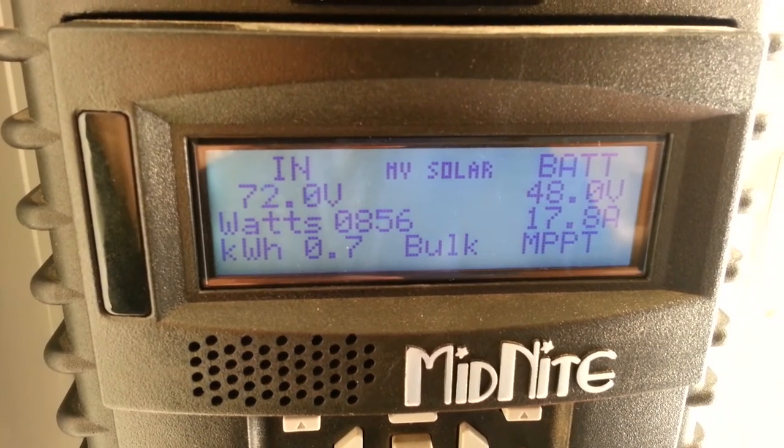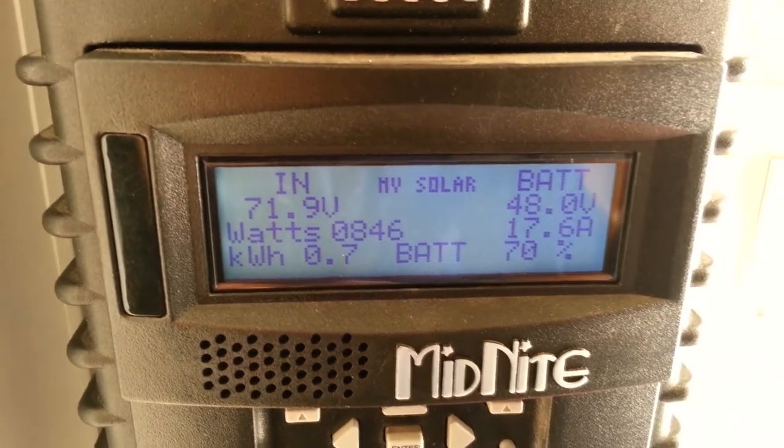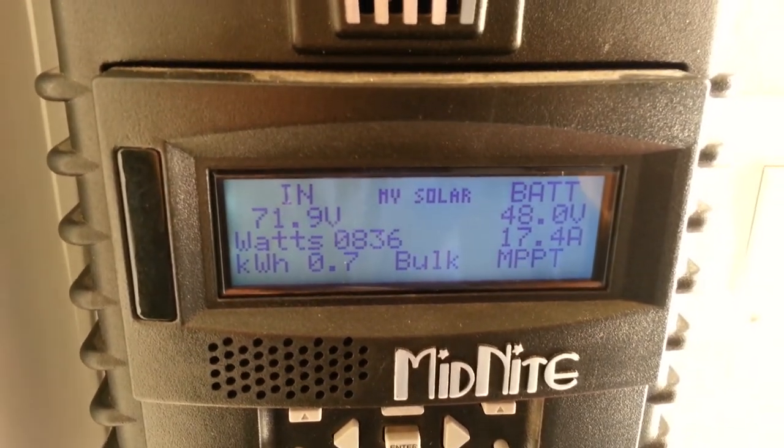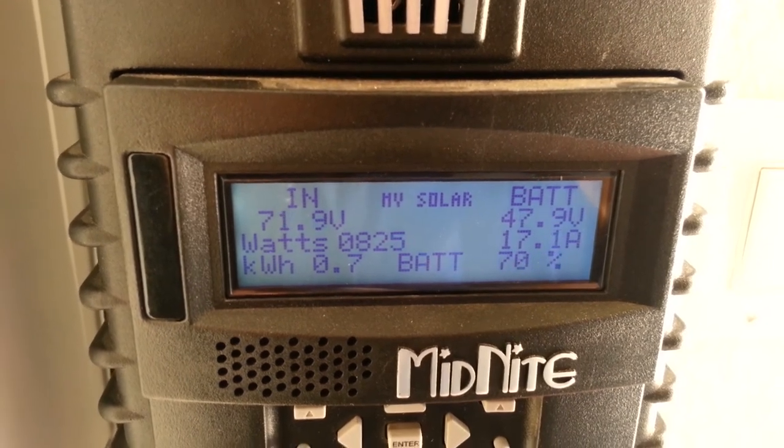Good morning guys, it's about 9 a.m. here, it's a Sunday morning. So making about 840 watts, battery is about 70%, 48 volts.